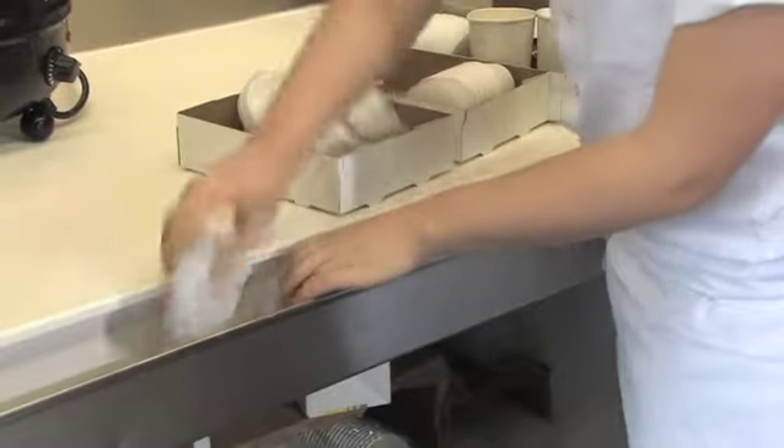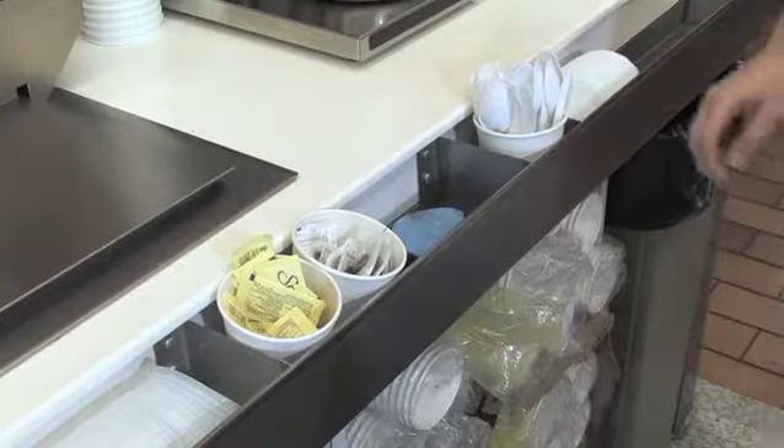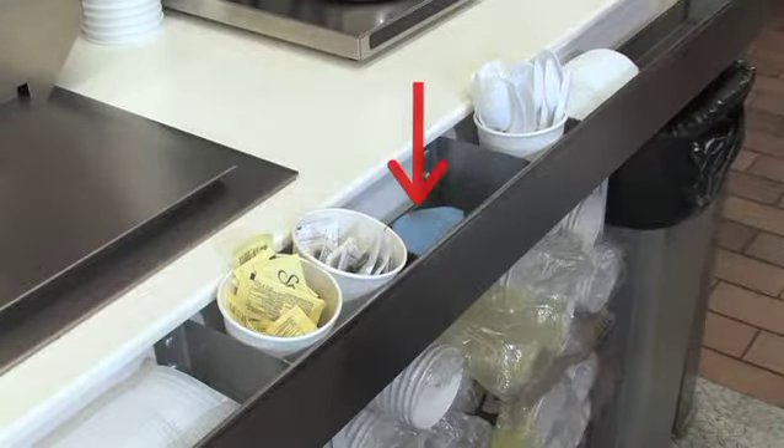Fill the trough with pop lids in the three large sections, sugar, sweetener, teaspoons, coffee lids, and a J-cloth moist with Quat 10.